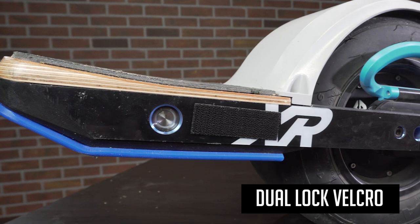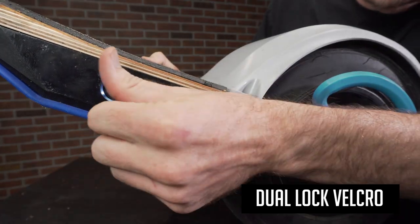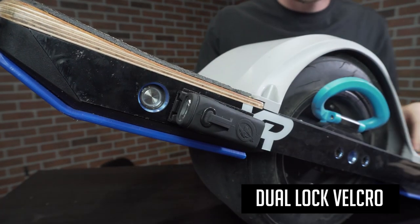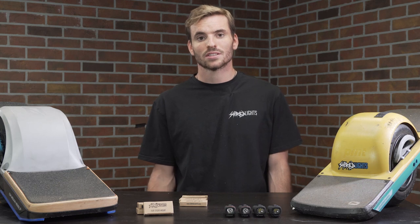Dual lock Velcro is a great option for keeping a low profile look when the lights are not in use. Each time you want to use your lights, you'll firmly press the sticky mount into place and then attach your lights. While this option offers the most flexibility and a strong hold for smooth pavement, your lights may fall off while dropping off curbs or doing tricks.